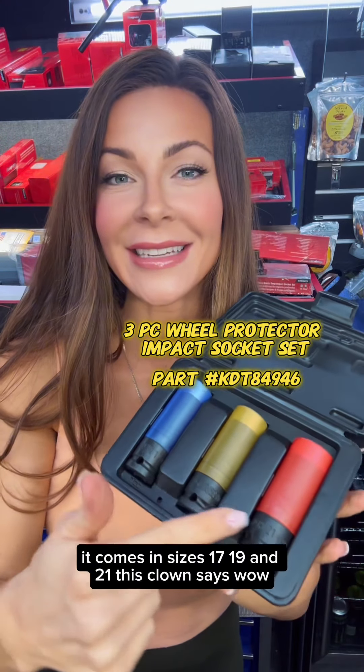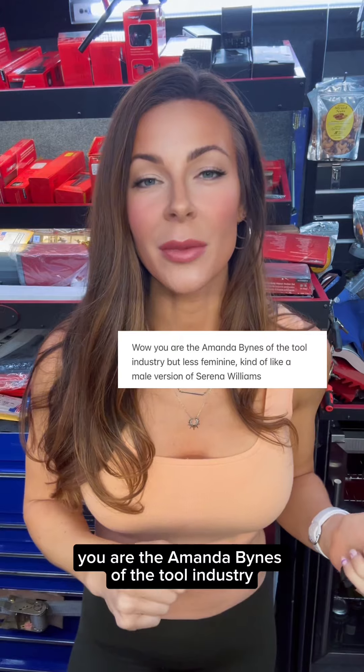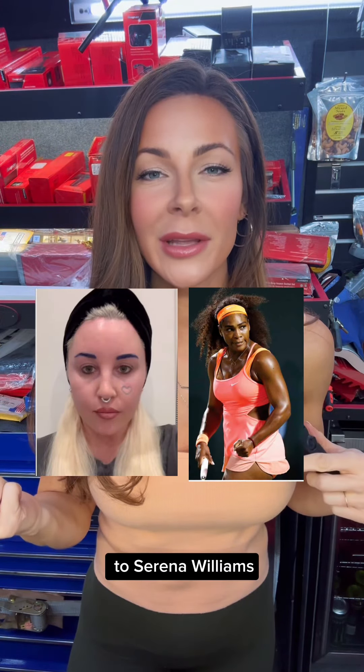It comes in sizes 17, 19, and 21. This clown says: wow, you are the Amanda Bynes of the tool industry, but less feminine. Kind of like a male version of Serena Williams. Okay, how do we get from Amanda Bynes to Serena Williams?